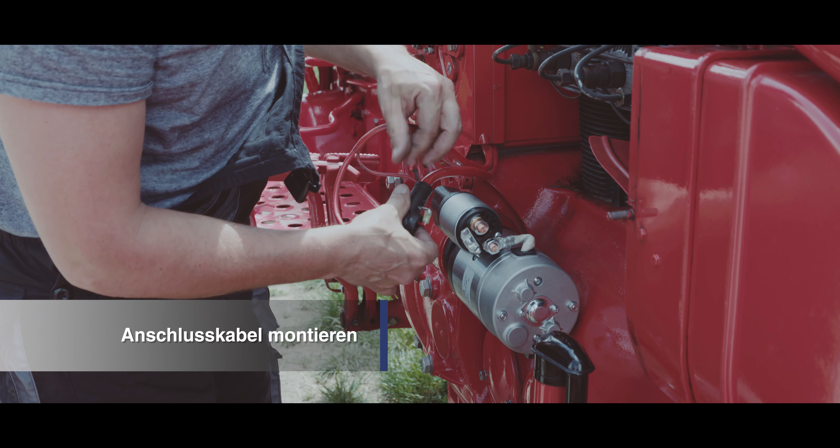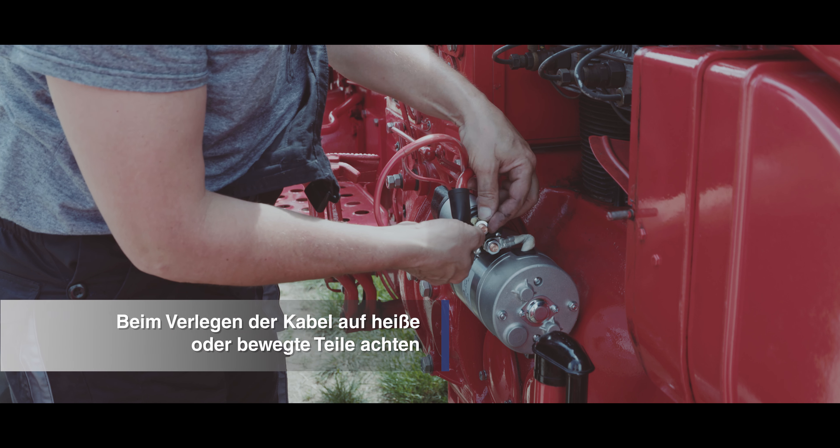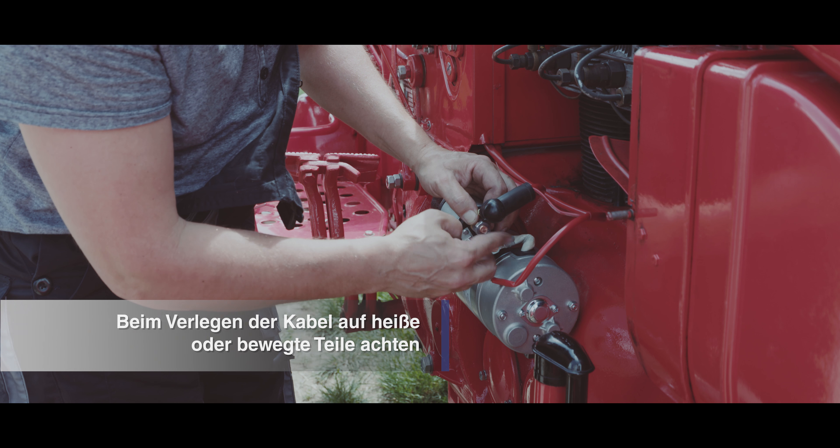Montieren Sie die Anschlusskabel am Starter. Achten Sie bei der Verlegung der Kabel, dass diese nicht in Kontakt mit heißen oder bewegten Teilen kommen.